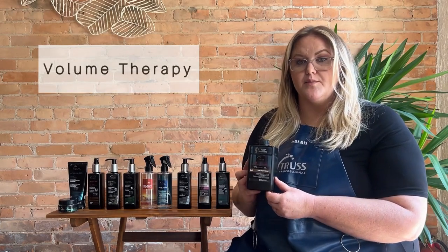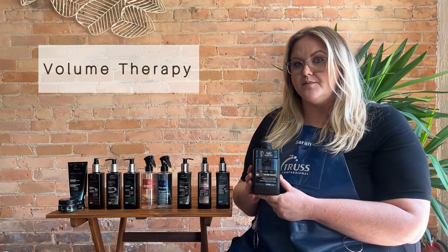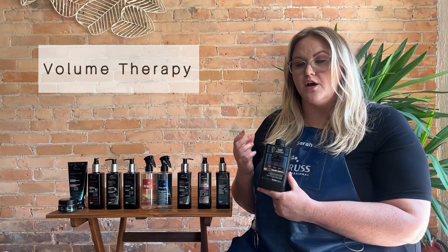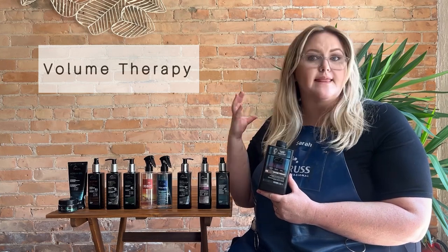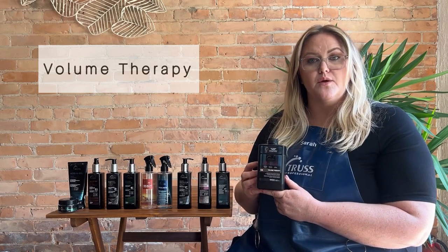One other styling product that we have is going to be a professional-only product — Volume Therapy. Volume Therapy is going to actually expand the diameter of the hair, so it's going to give you a really lightweight full blowout, and that's going to last anywhere from two to three washes.